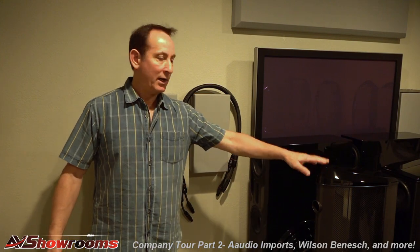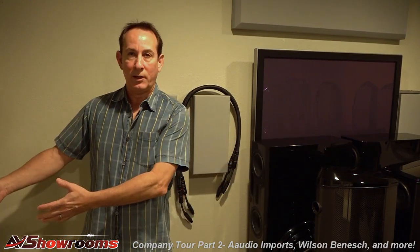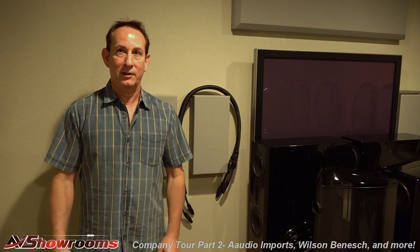We're here in the auxiliary room off of the main listening room at A Audio Imports showroom in Parker, Colorado. This is my little gallery. I keep a lot of different speaker models back here, cables, accessories, and when someone wants to hear, say, a pair of Act One Evolutions, I can just wheel them out and hook them up. This used to be a little sound room, but I turned it into a little gallery.